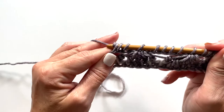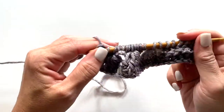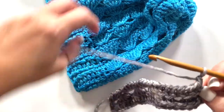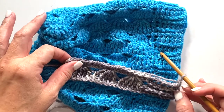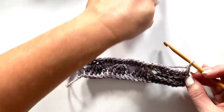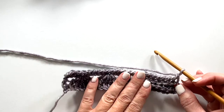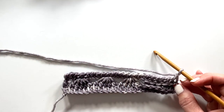The return pass for row three is: yarn over pull through one loop on your hook, then yarn over pull through two loops on your hook, and repeat yarn over pull through two loops across. Remember, we are working sideways for this hat — the rows build the circumference. Continue following the pattern and repeat rows two and three until you reach the desired length, which becomes the circumference of the hat.